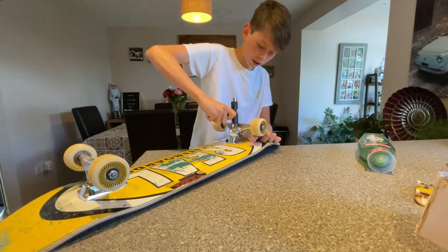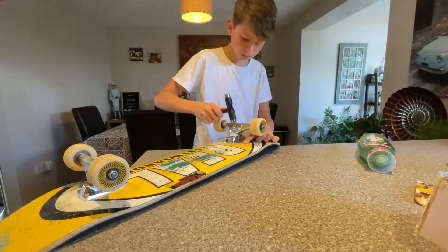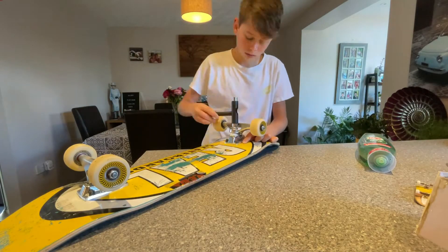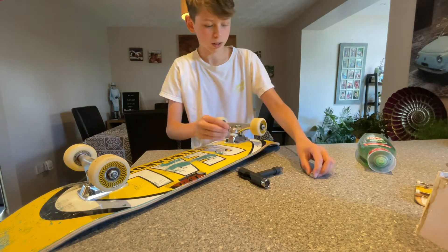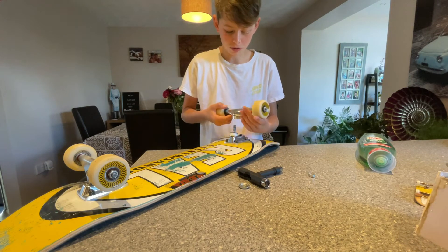First, you just need to unscrew your truck like this, and now you're just going to take your whole truck off.